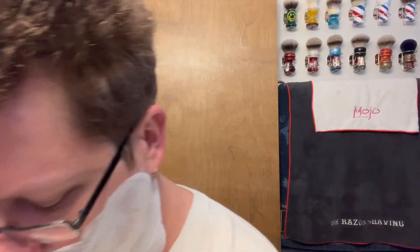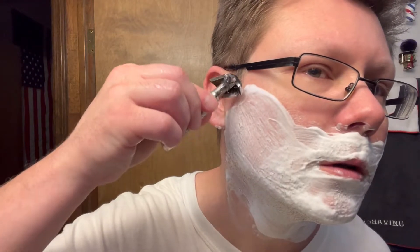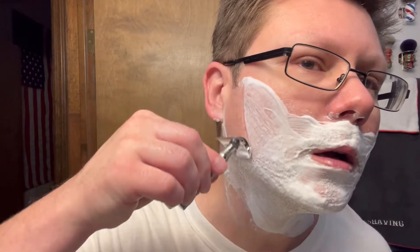Wetting the razor — pass number one, here we go. Four days growth, let's see how we do. Yep, leaves those rakes awesome! Wet Shaving Store also posted a photo on Instagram — go follow them too, they're cool.